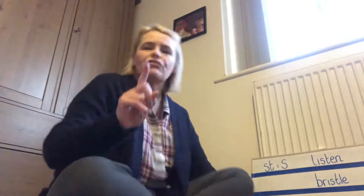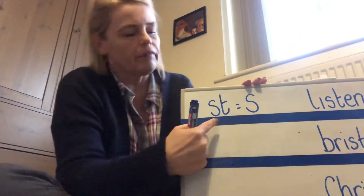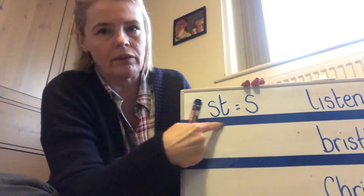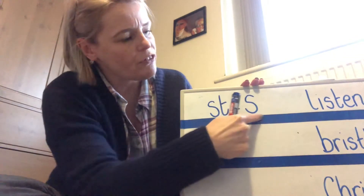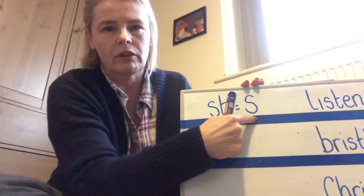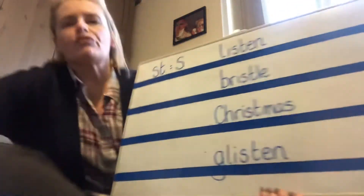So let's move on to our learning today. Again, it's only one sound that we're focusing on today. We're looking at how sometimes the S and the T appear together in words, but when we read them, when we blend them, we just use the S sound. So bearing that in mind, let's have a go at reading some of these words.